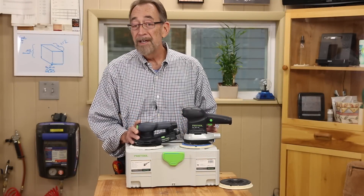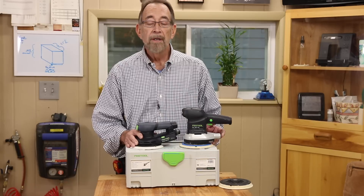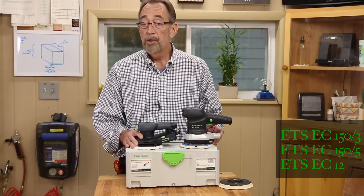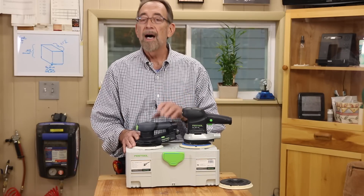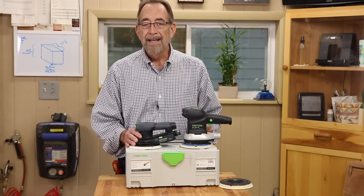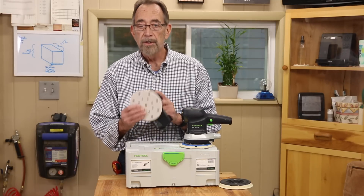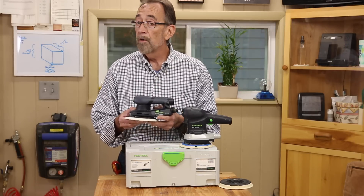The first three Festool sanders to get the EC designation — the addition of a brushless DC motor — are three finishing sanders: the ETS-150-3, the ETS-150-5, and the ETS-125-3. The Stroke 3 and Stroke 5 designations tell you the oscillating stroke, either 3-millimeter or 5-millimeter, and the first number is the size of the sanding pad. The 125 is 125 millimeters, or a 5-inch sanding pad, and the 150 is a 6-inch sanding pad. This is the 6-inch, 5-millimeter stroke model, or 150-Stroke 5.